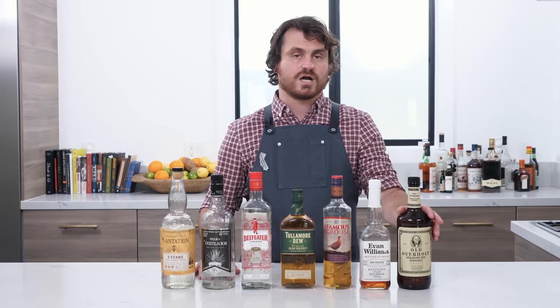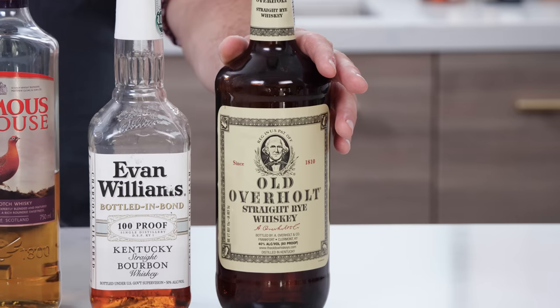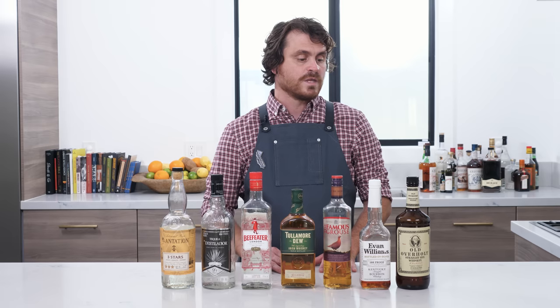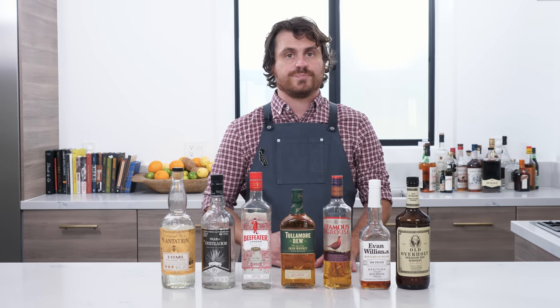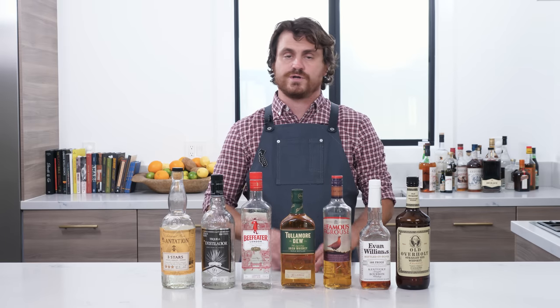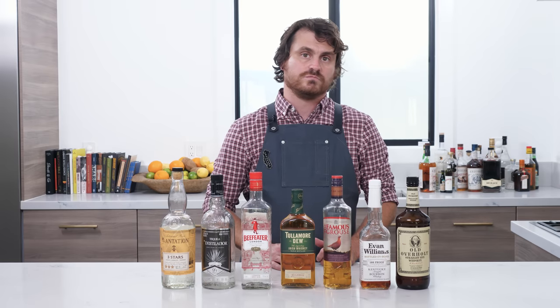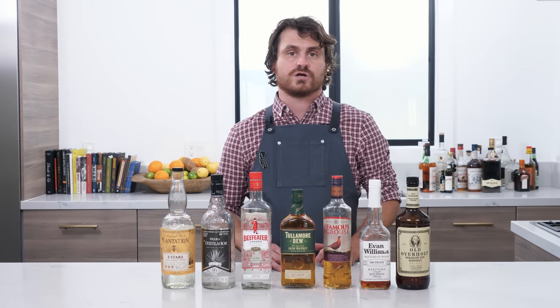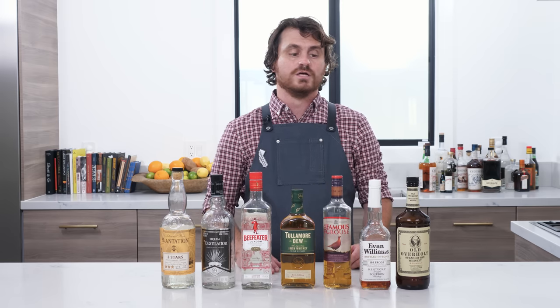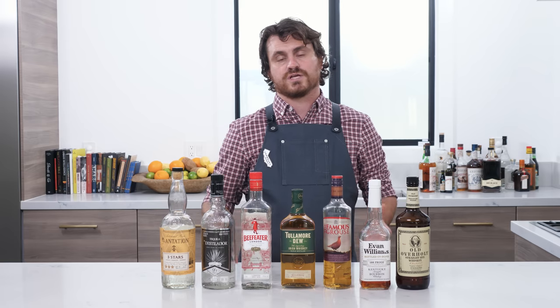The very first one I'm going to talk about is Old Overholt Rye. Old Overholt Rye is just awesome quality rye — it is the oldest distilled whiskey in the country, and it is just really solid. I try to pick something that is very representative of its category without being very nuanced in flavor, because when you add bitters, vermouth, citrus, and whatever other elements you're putting into your cocktails, you're going to lose those complexities in the flavor profile. So it's really good to get something that's just representative of what it is.